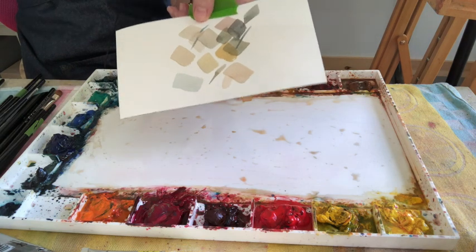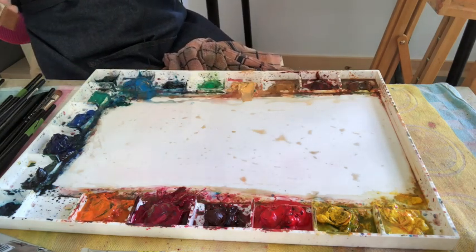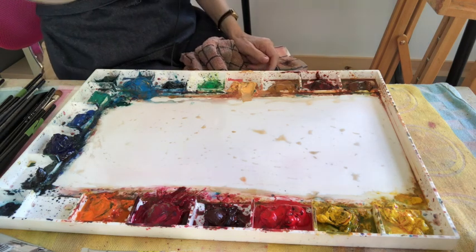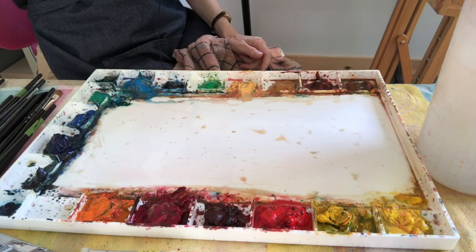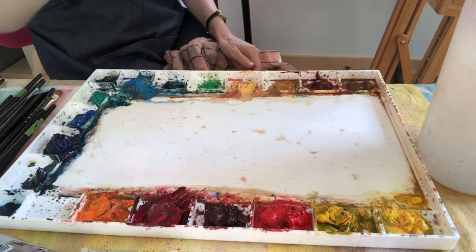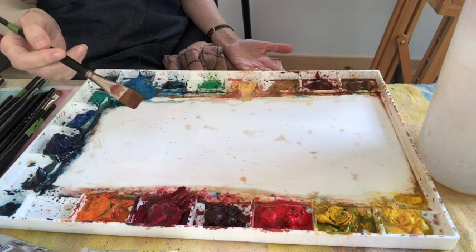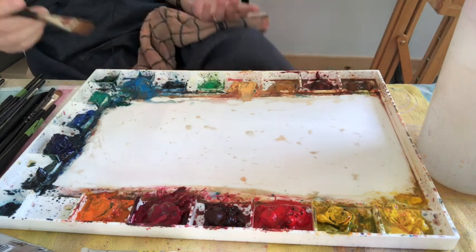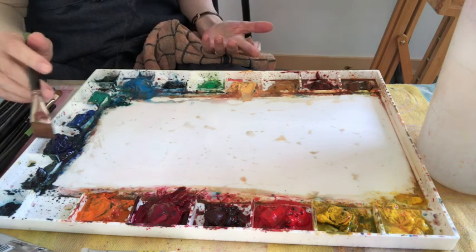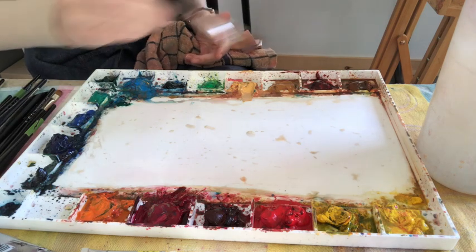Anyway, this is about neutrals. I'm doing this live narrated so I won't be very eloquent. A lot of people love Payne's gray and I'm not going to get into a discussion about that because I have strong opinions about it — I like to mix my grays.